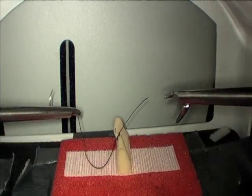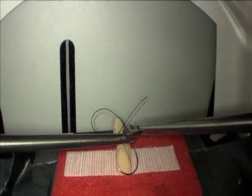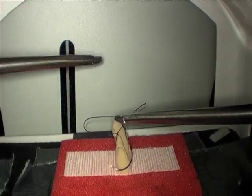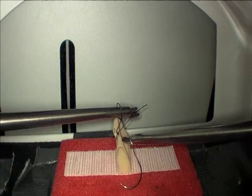Flip the suture over again, grab it in your right hand such that the suture is coming out of the tip of your needle driver. Set up your loop, come over the loop, grab your tail, and pull it through.